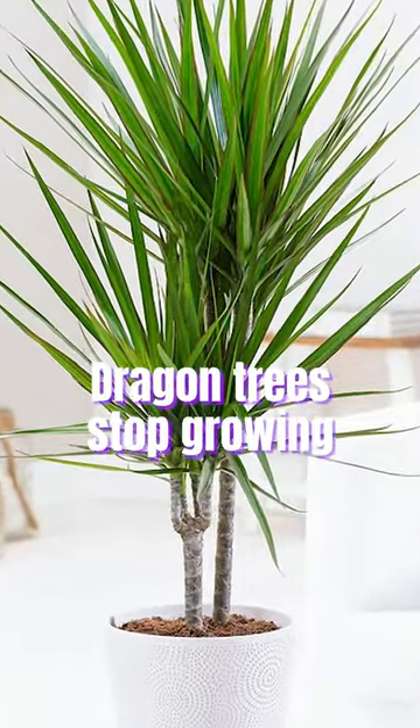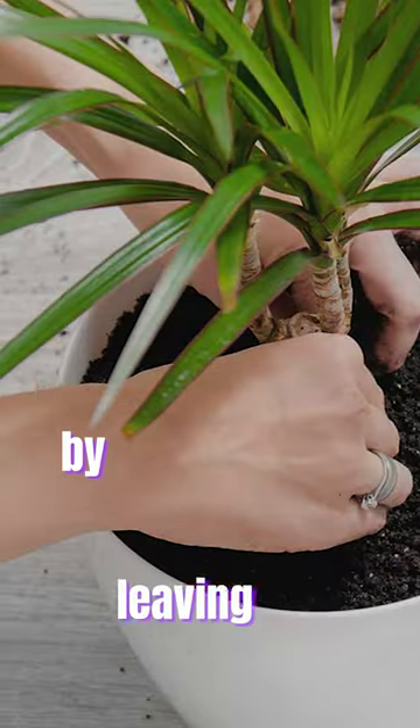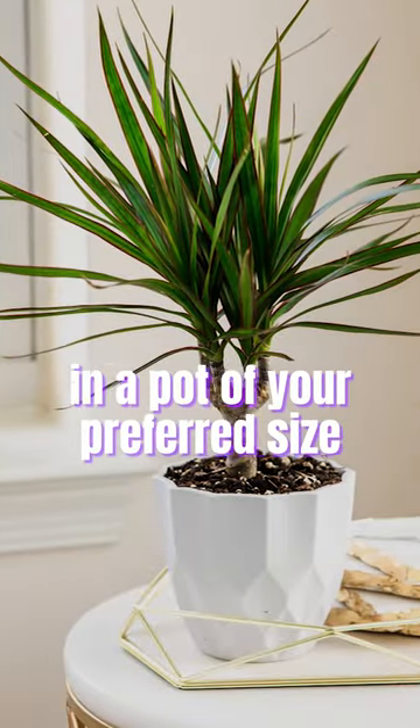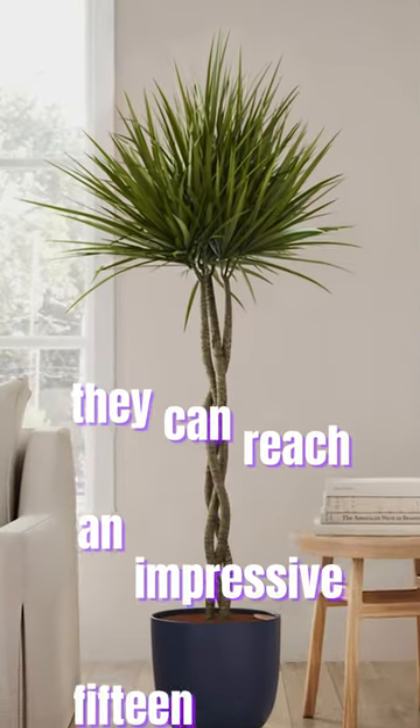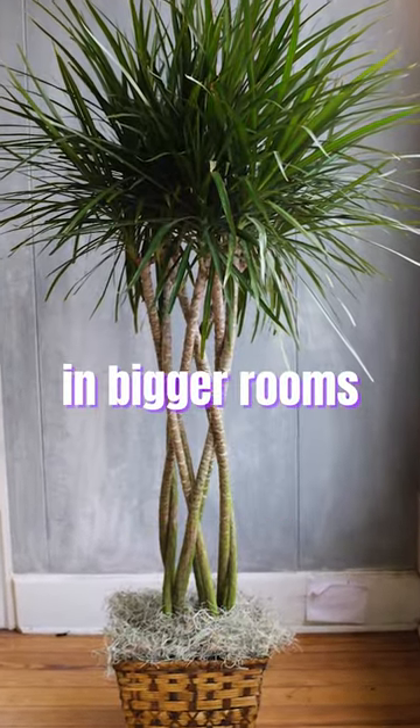Dragon trees stop growing when pots are too small, so you can control their growth by leaving them in a pot of your preferred size. Otherwise, they can reach an impressive 15 feet tall, making them ideal centerpieces in bigger rooms.